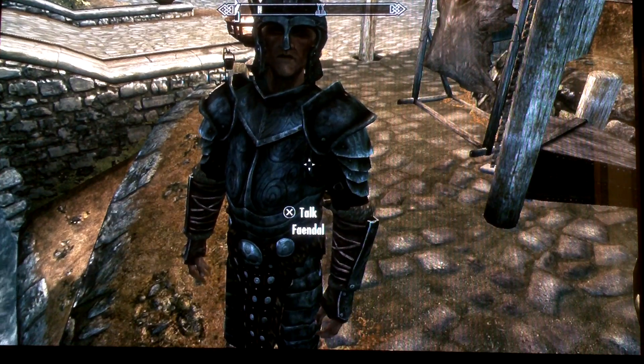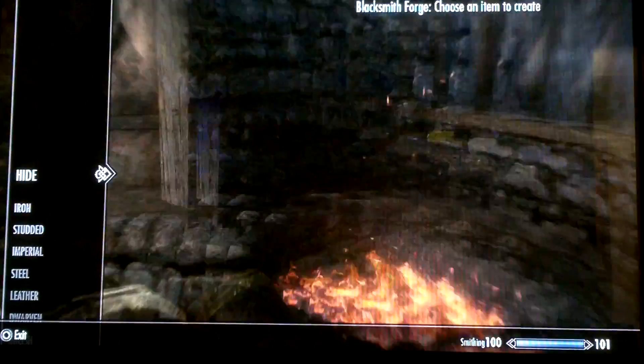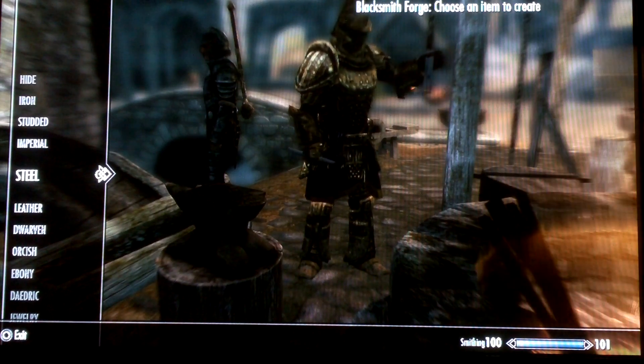Hey there everyone, I'm going to be showing you just a little tip I recommend doing. It has to do with smithing. I was doing a dwarven quest and I have quite a lot of gems.